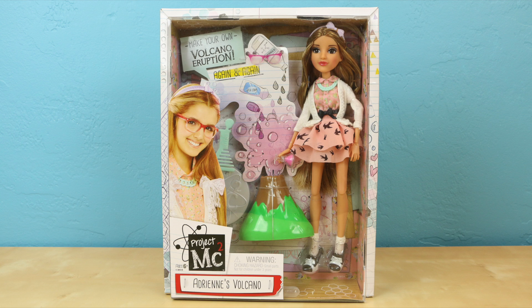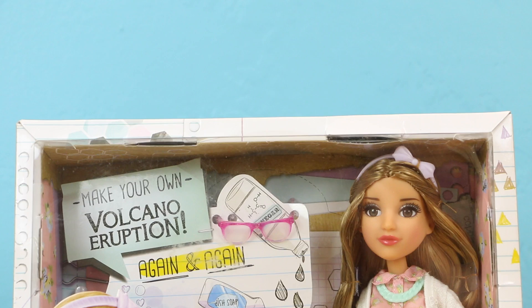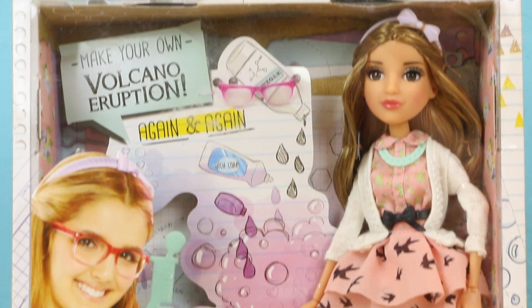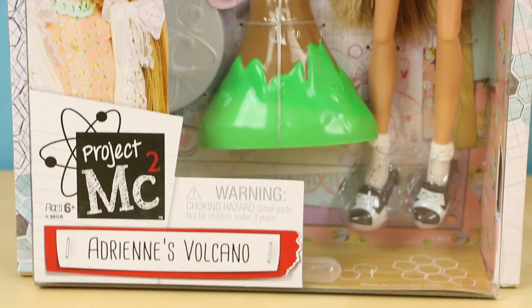Hey there guys, this is Sarah. In this video I'll be showing you my very last Project MC Squared doll I need to review. Her name is Adrienne Adams and in this set she comes with an exploding volcano. I was given this doll to review by MGA Entertainment, but she retails for $24.99.